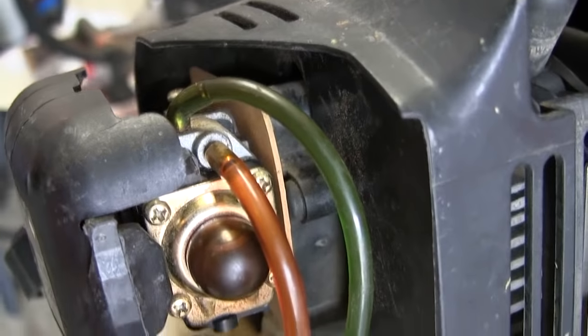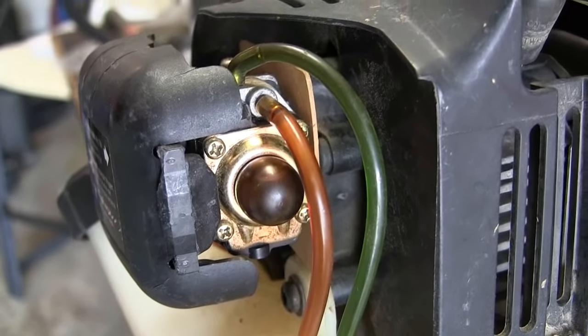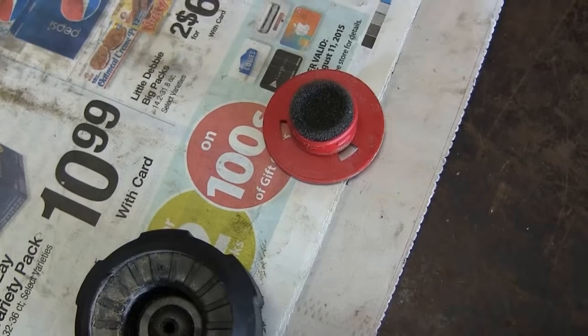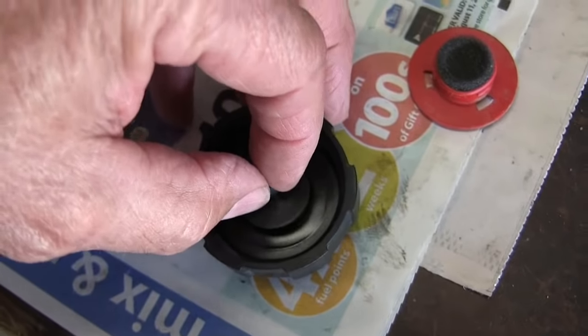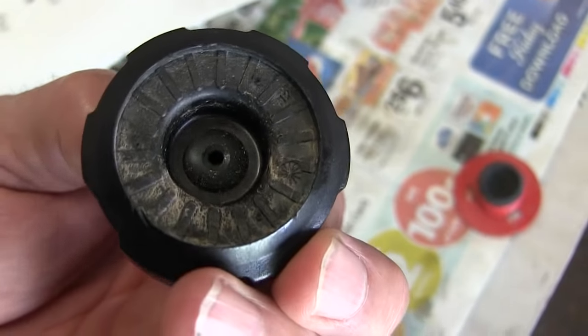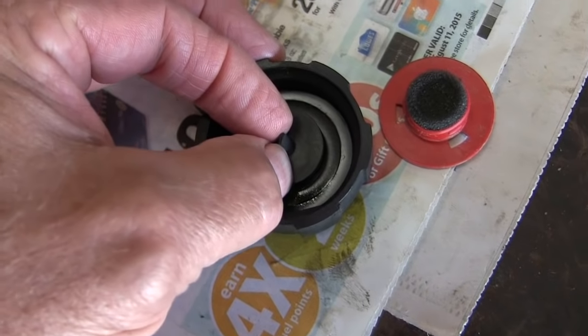This is the primer runoff. I'll try to start it again, see if it'll stay running. It won't stay running — it runs out immediately. Maybe air can't get into the tank, so I have squished this open.